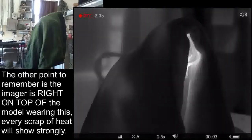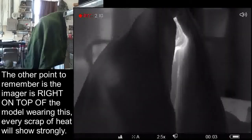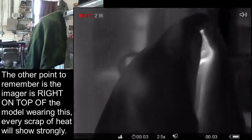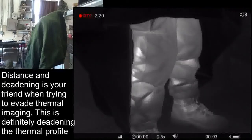Let's go ahead and switch over. Now we're on white hot mode — this is what you've frequently seen on police helicopter footage. It looks like it's doing a really good job suppressing that thermal signature. Color me impressed.